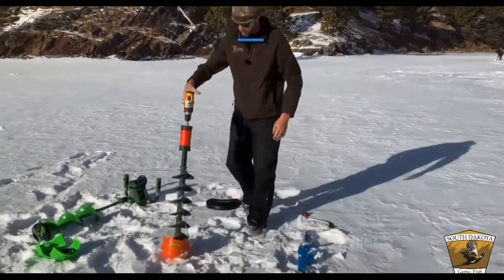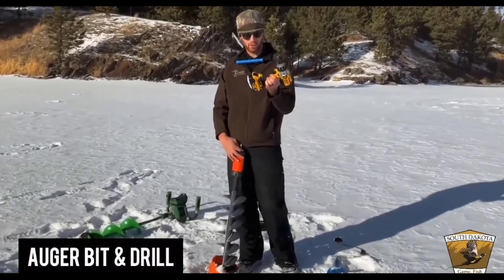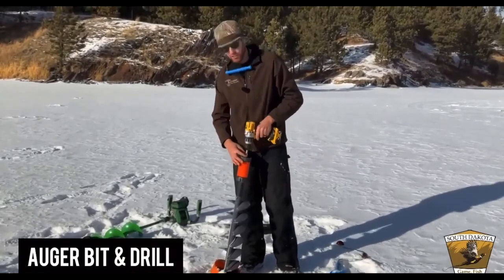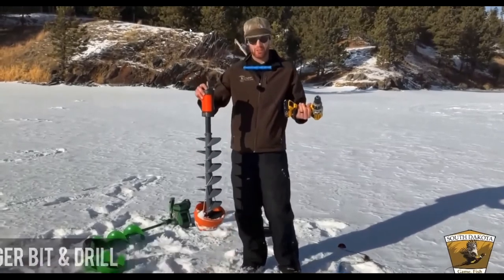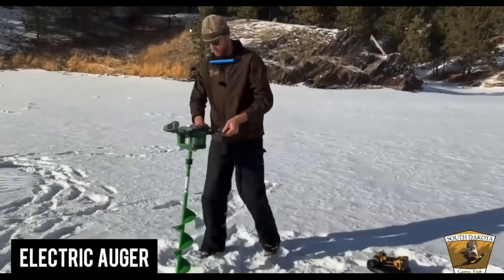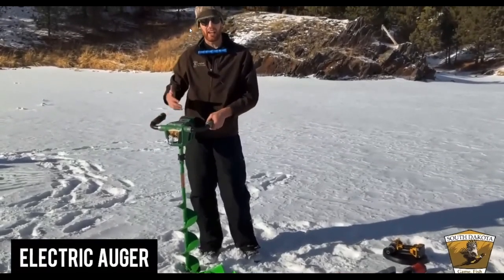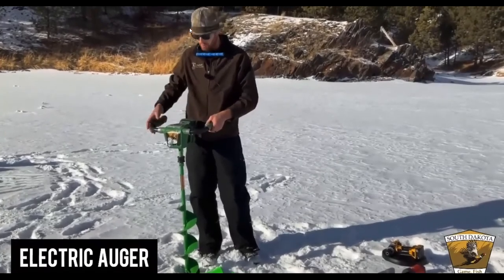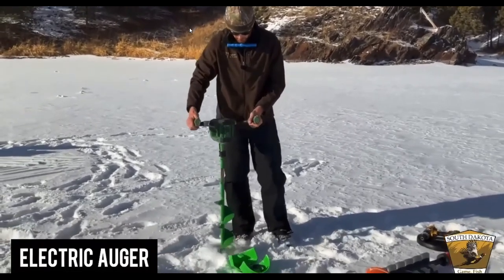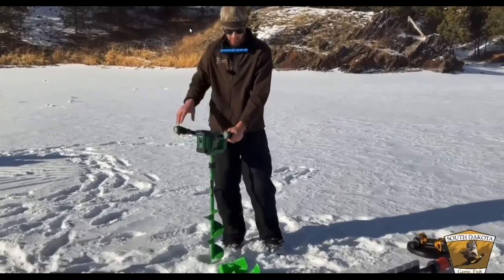Another option uses a brushless drill with a lithium battery — it needs to be a brushless motor to have enough power, but it's lightweight and not too expensive. There's also an electric auger that drills quietly by pushing a couple of buttons — no gas fumes in your ice hut. It even has a reverse feature to shove ice back down through the hole.